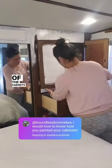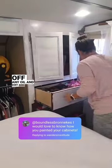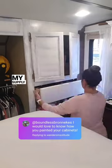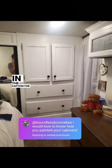I cleaned all the cabinets really well to get off any oil and dirt, and then I used a paint roller with a paint that had primer in it already. See my supply list and some details in the caption for more.